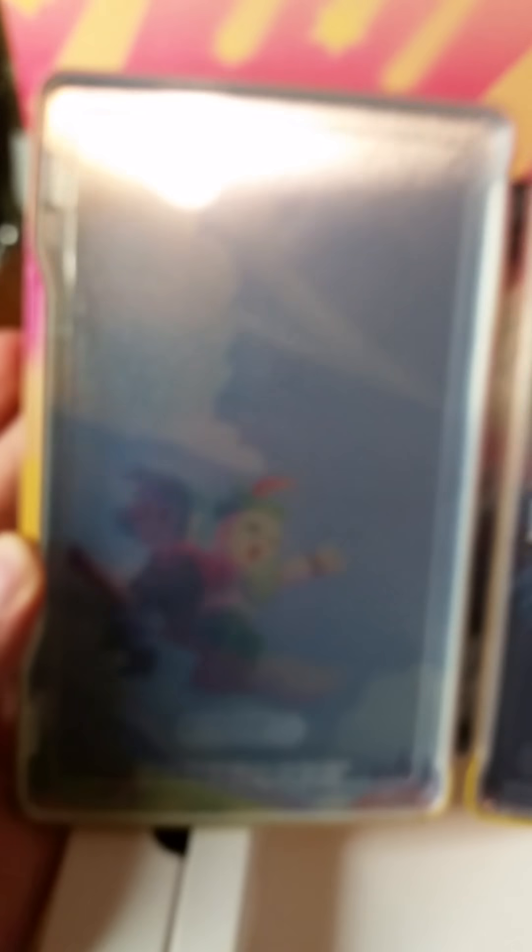The steelbook case — no game inside — some pretty nice art. And then on the inside, I guess this is the poster. It's going to be a pain to open.